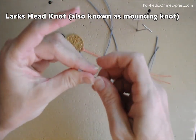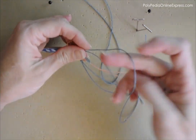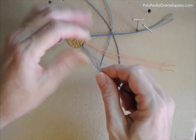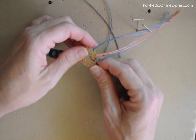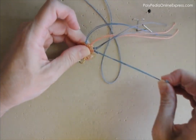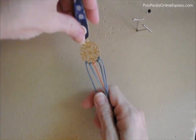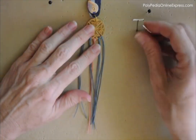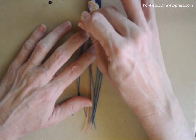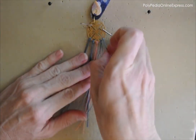Fold your cords in half and mount them into the holes using the lark's head knot. The lark's head knot is the simplest knot. It is made by folding the cord in half and threading the loose ends through the loop formed by the fold. These knots are used a lot to mount cords onto another cord, rings, holes, or any mountable object to start a micro macrame project. You can start mounting from the back side of the finding using the loop or the cord edges. If you do not have a metal finding with holes, you can create your own using polymer clay and cutters.